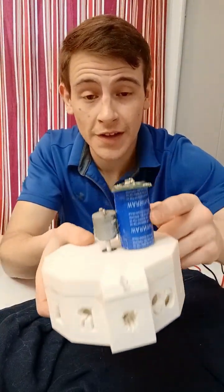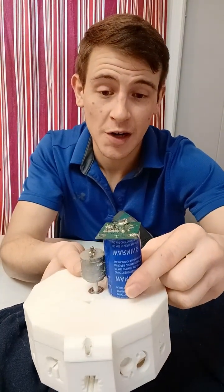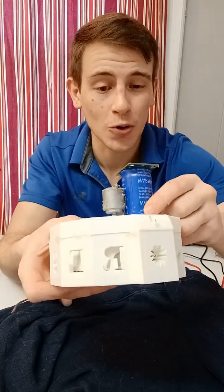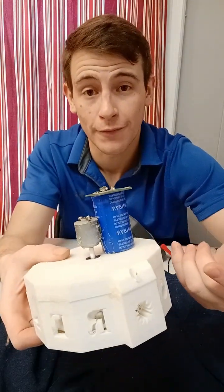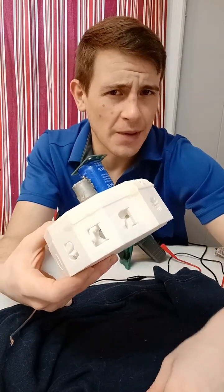I also believe I might have ruined this capacitor in one of my previous experiments, so I'm not sure if it's holding the capacitance properly. It is able to store volts, but I'm just wondering about the capacitance.